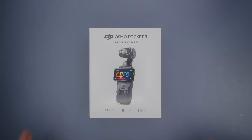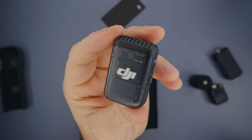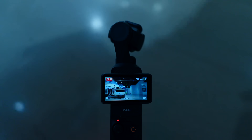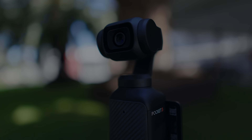If you get the creator combo, besides the other accessories, it comes with DJI Mic 2 which connects directly to Pocket 3 without the need of a receiver. Actually, you can connect two DJI Mic 2s to Pocket 3. That's what I call an upgrade.